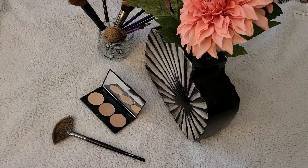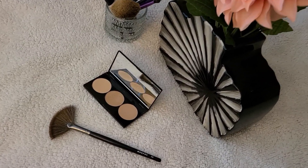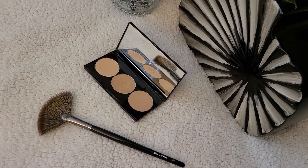I am using the gold Spotlight palette from Smashbox for highlighting the high points on my face.